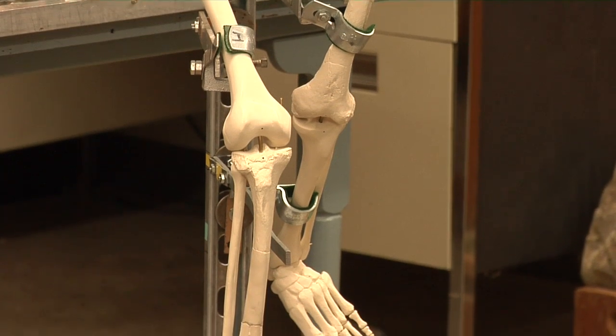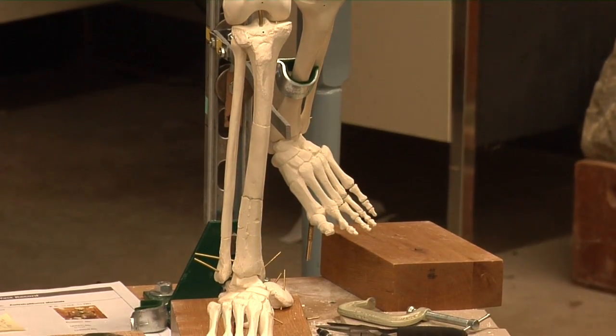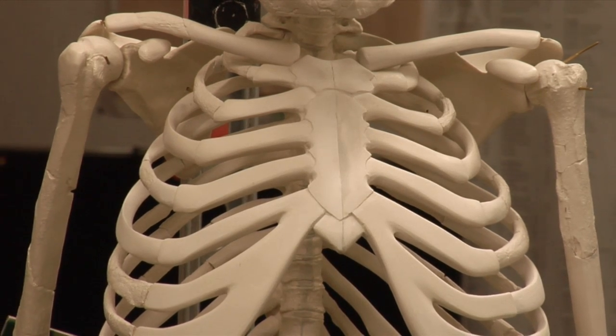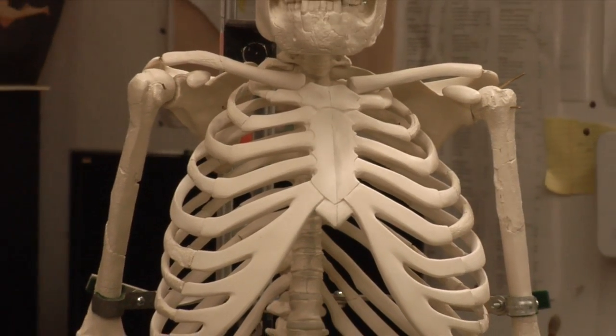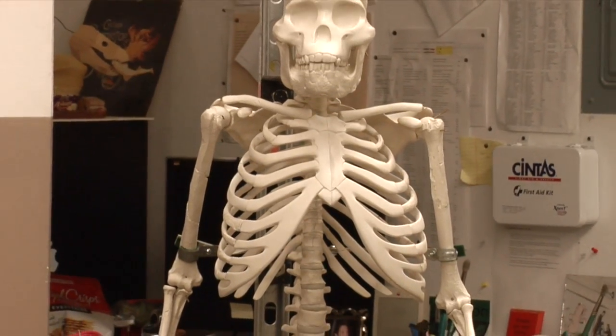Some of the improvements that we've made with this one: we have a brand new rib cage that is based specifically on some of the new evidence that Johannes has discovered. This rib cage was produced here at the museum, cast here at the museum, and reassembled. This one's very special because the 31 rib fragments from the original casts have been included into this rib cage.